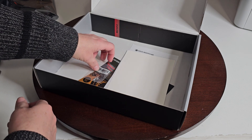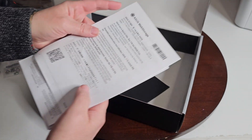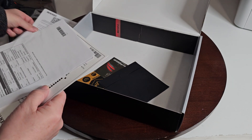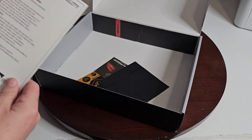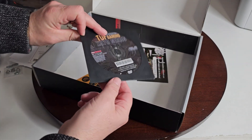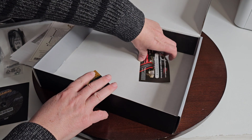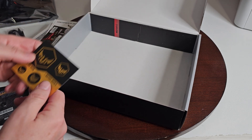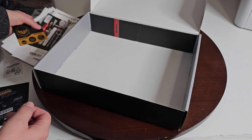You also get SATA cables, though I don't use those much anymore since I use M.2s. These are the screws for the M.2s. There's some generic papers, specs, contact information, and a certificate of reliability. They actually include the DVD drivers — a couple of recent boards I've had didn't include those. And of course you get some stickers, which are actually pretty decent looking.